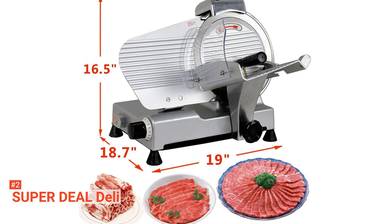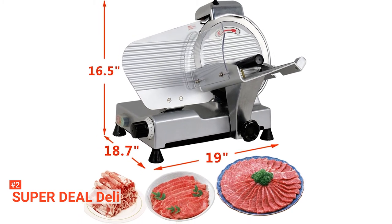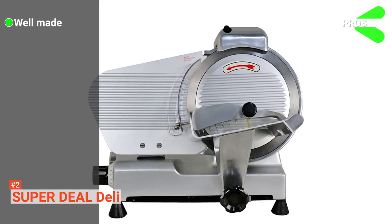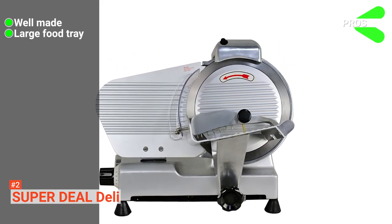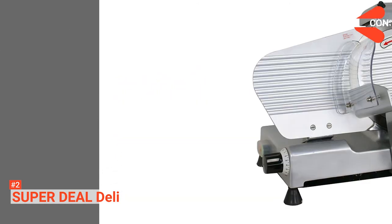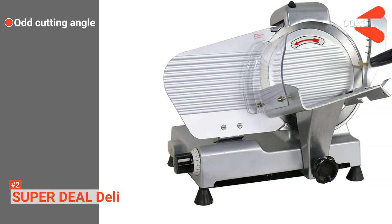This dial gives you 15 options, from the thinnest slices of ultra-fine tissue-thin cuts to half-inch cuts or thicker pieces. Lastly, an efficient one-quarter horsepower motor delivers all needed to handle several slicing hours each day. Its pros are: it is solidly made, it's got a high-capacity food tray, and it has a one-quarter horsepower motor. However, its slicer angle is not ideal.